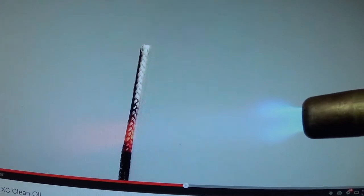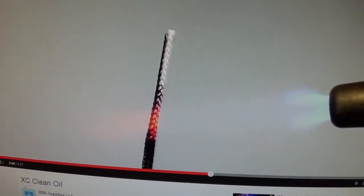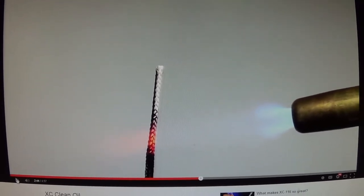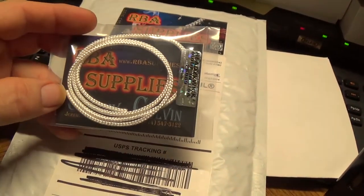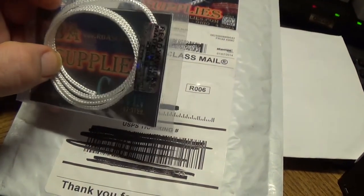Looking at their display page while getting into it — they said this is actually good for up to 2600 degrees peak. They actually dipped it in motor oil and used a torch to clean it. They said it was old nasty motor oil. I'll put a link to this video in the description below. I got two feet of it and I think it was like $16 or $8 — I don't remember, I've slept since then. It looks like just regular old wick wire to me.